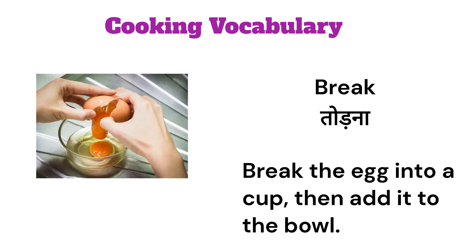Break. Break the egg into a cup, then add it to the bowl.